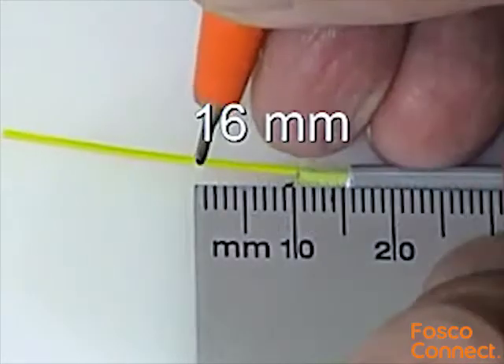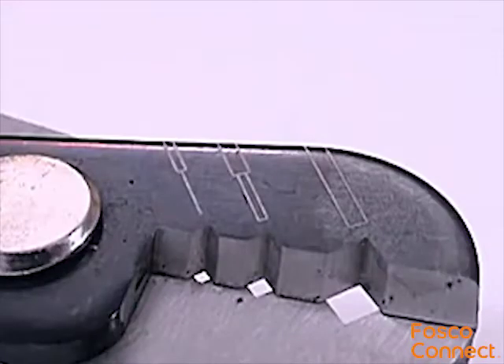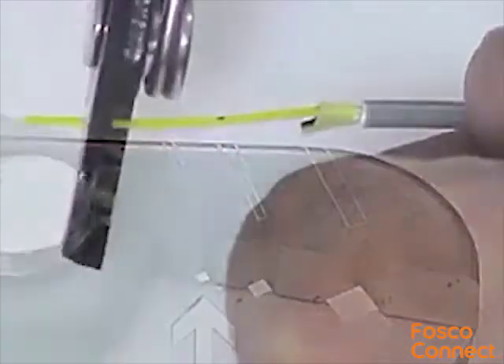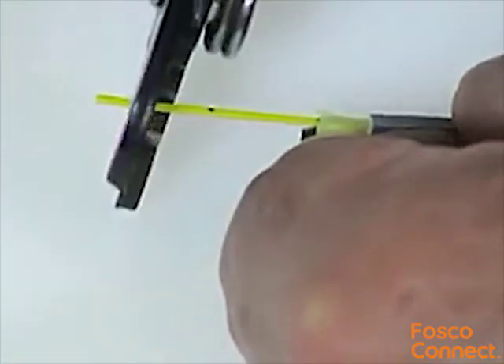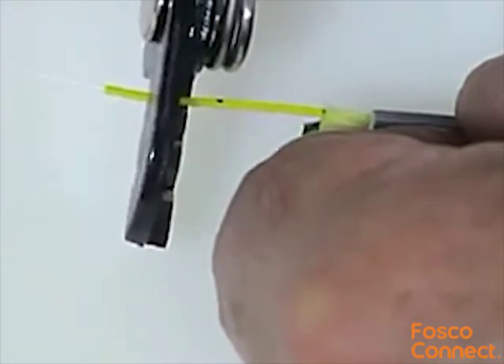Make a mark on the fibre buffer 16mm from the jacket end. To strip the fibre buffer and coating, use the smallest notch in the stripping tool blade, making sure that it's completely free of dirt and debris before stripping the fibre. To avoid breaking the fibre, remove the buffer and coating in two or three sections, with the final stripping operation being from the 16mm mark.